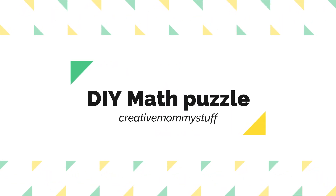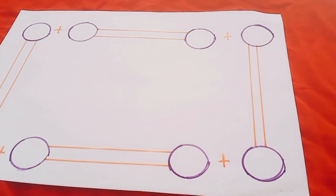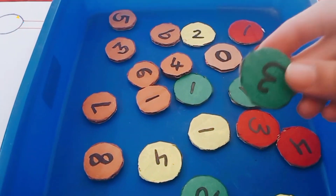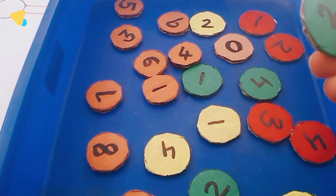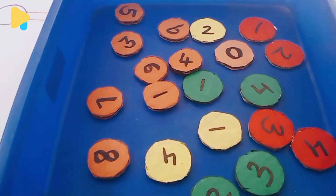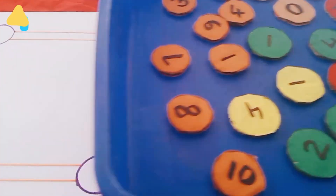Hi everyone, we are going to do a match activity. For this I have made this worksheet and here are some number DIY number cards I have made. You can use any numbers — if you have magnetic numbers you can use that. I have just made this using cardboard. So let's see how this game goes.